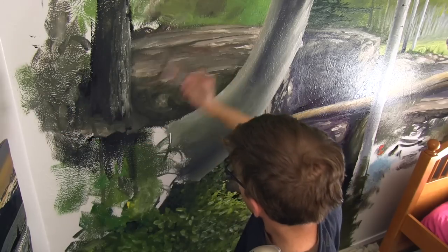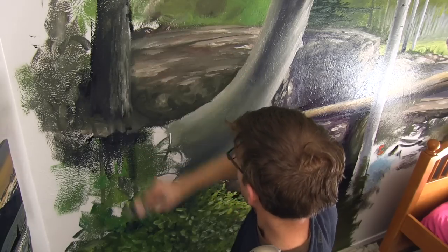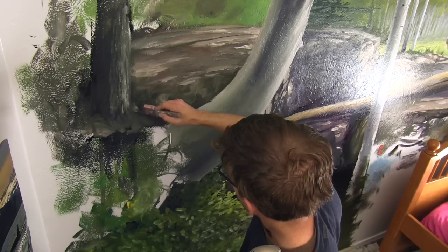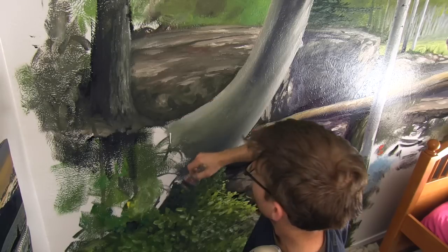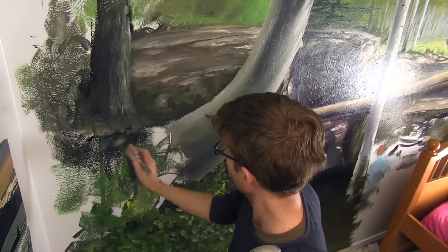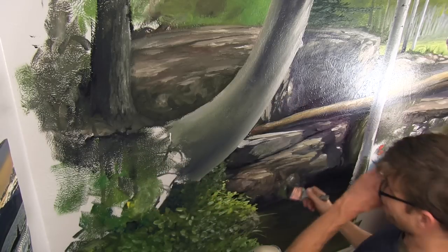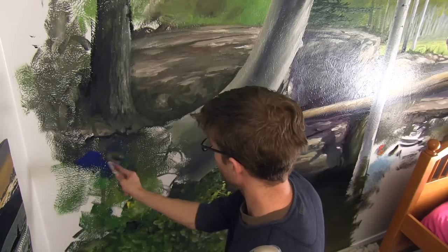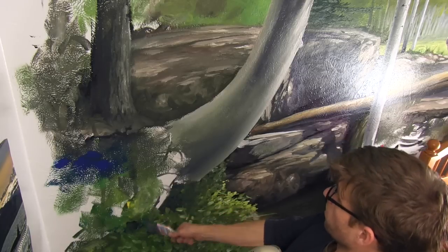It came out pretty all right, didn't it? We'll keep it blurry for now. This area might have a bunch of that green going over the top of this dirt that the tree is growing out of. I could put roots — it'd be fun to put roots in there.